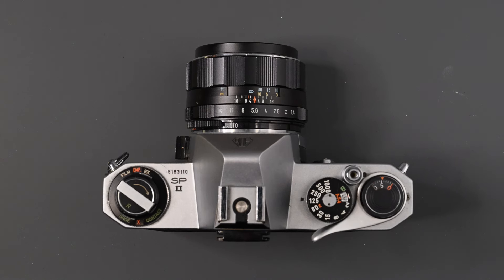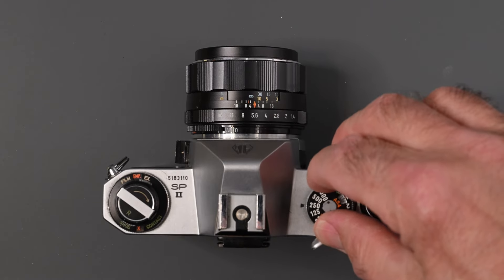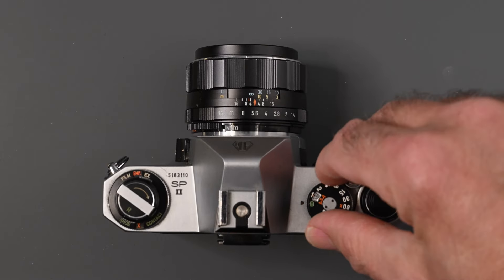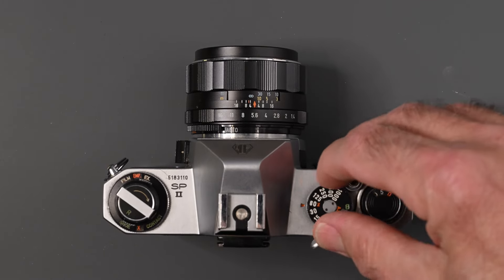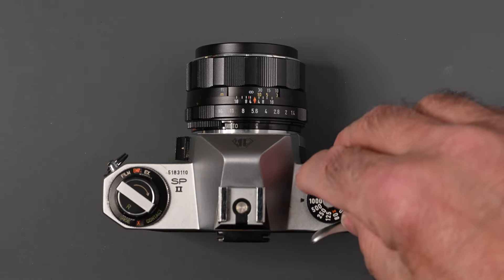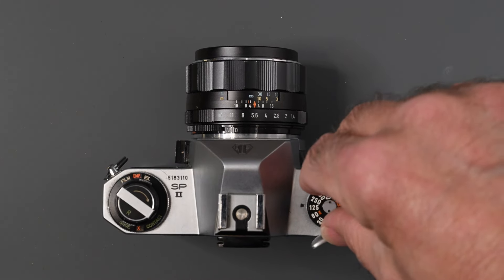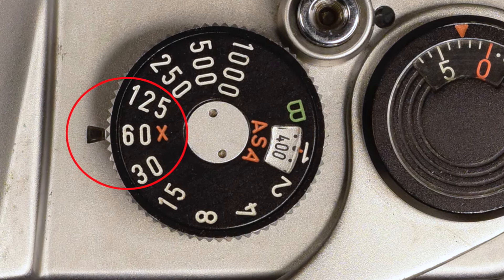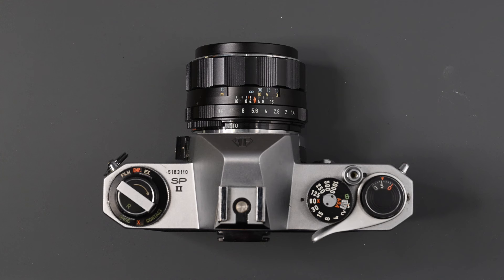As usual when I do a video on features, controls, and how a camera works, I always start on the top right of the camera as you hold it. Right here we have our shutter speed dial, with speeds from B all the way up to 1/1000th of a second. Set them at the click stop speed. You will notice 1/60th of a second is marked with an X — that is your shutter speed for electronic flash, the highest speed you can use for electronic flash.